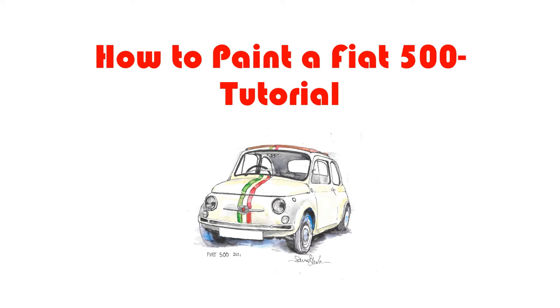Hi there and welcome to another car painting tutorial. Today we're going to do a lovely little original Fiat 500 — originally one of Europe's original small cars after the war. Tiny little engine but so popular that they're still making them today, slightly bigger and updated but looking very similar.